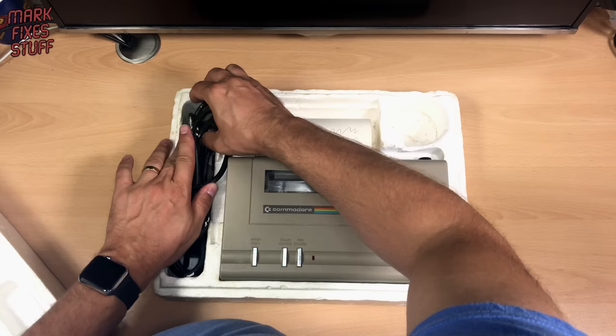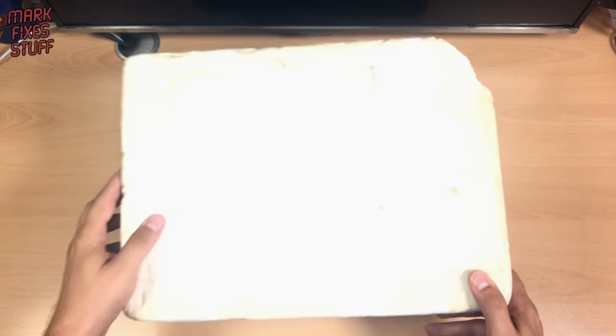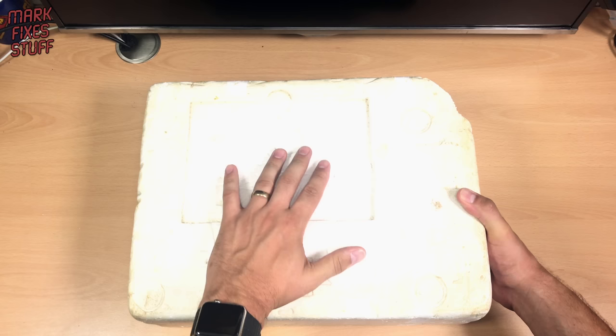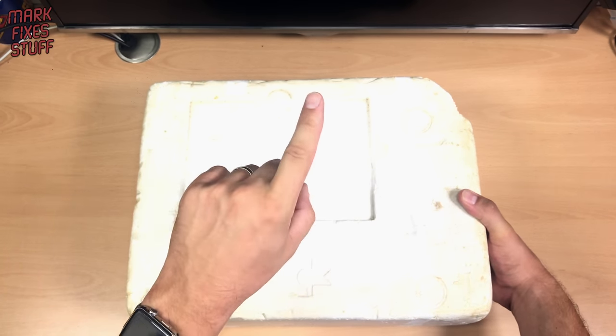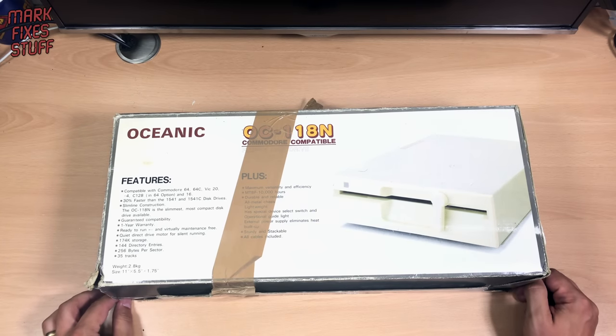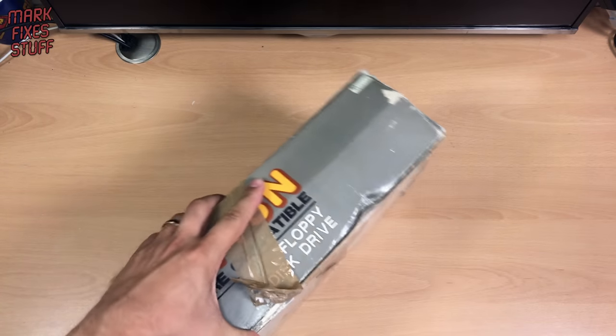I'm going to take that next week when I go up and visit Retro Man Cave. Have I had my 40 quid's worth yet? Wait — there's something else. It's very difficult to find because it's so small. An Oceanic OC-118N Commodore compatible floppy drive. We're getting close to that 40 pounds now, I can feel it.